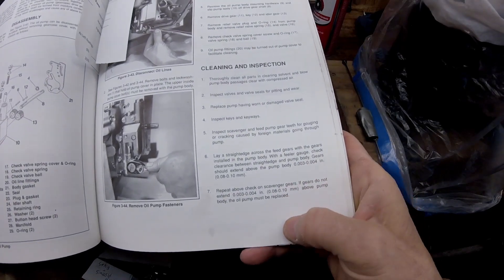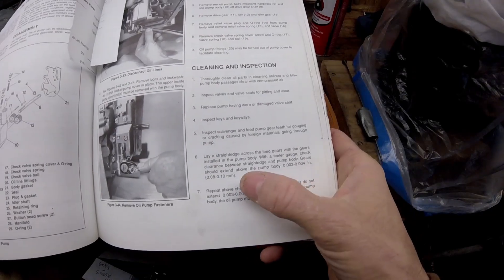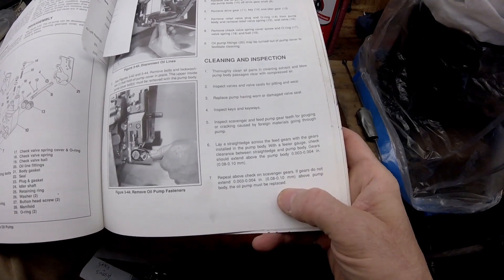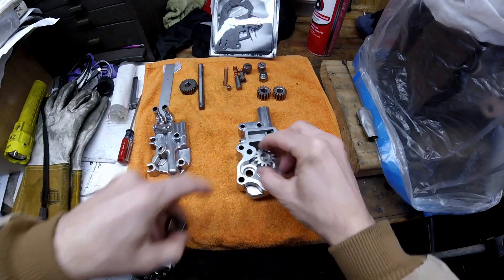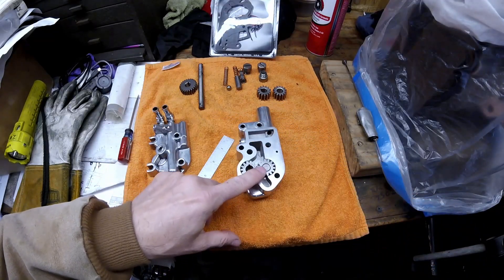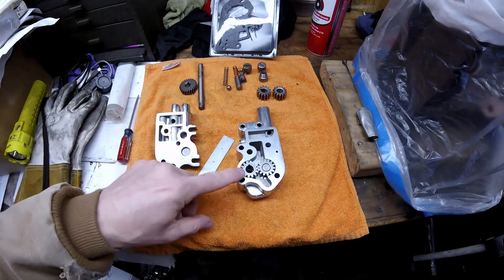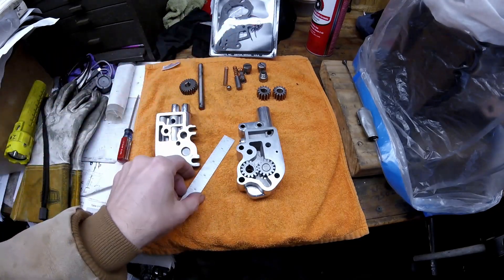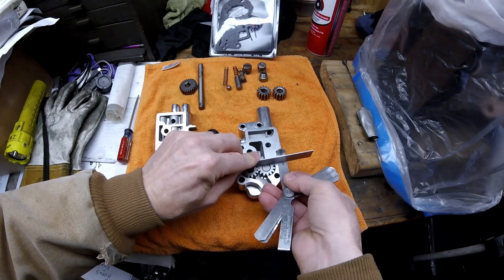The next thing is to inspect how worn the pump body is. Put the gears in the body, then place a straight edge across it — the gears should extend above the pump body three to four thousandths of an inch. You have to do that for both the scavenger side and the pressure side. The gear with the key goes where the shaft comes through. The reason they stick out is they need to be tight up against the engine block and the cover, and that protrusion distance corresponds to the thickness of the gaskets.